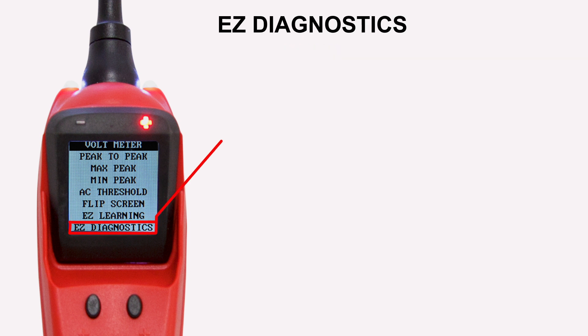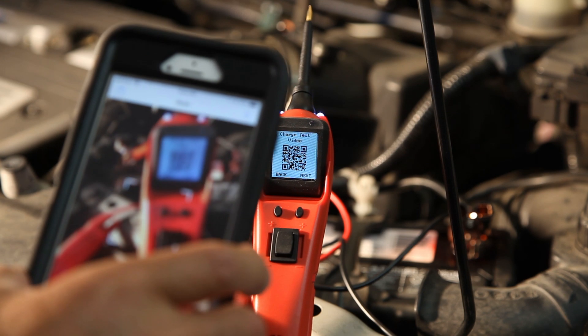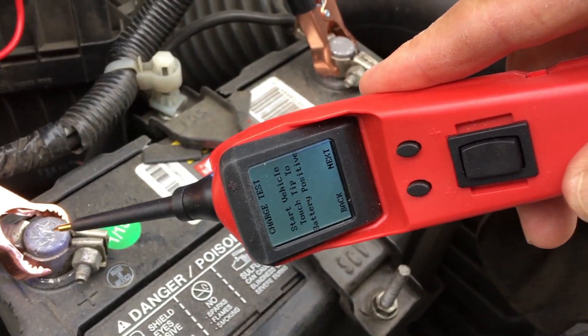Another new mode is Easy Diagnostics. This will guide the user through simple diagnostic tests. Tests include battery, charging system, components, and more. Easy Diagnostics uses QR codes where the user can view each diagnostic test.